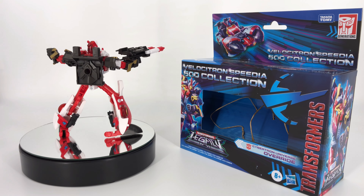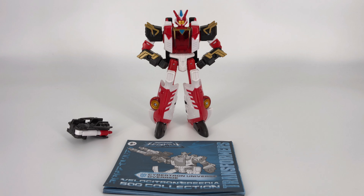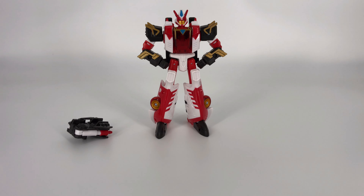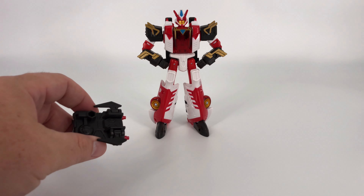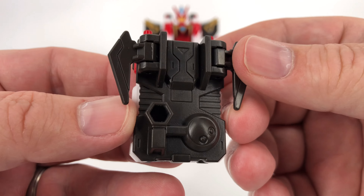All right, so that is it for the packaging. Let's go ahead and see what came inside that box. Laid out before you is everything that came inside — a little sheet of warnings, and then you also get your instruction booklet. That leaves you with the one and only accessory that he comes with, and that is his weapon slash engine slash Ghostbusters proton pack — at least that's what it reminds me of.